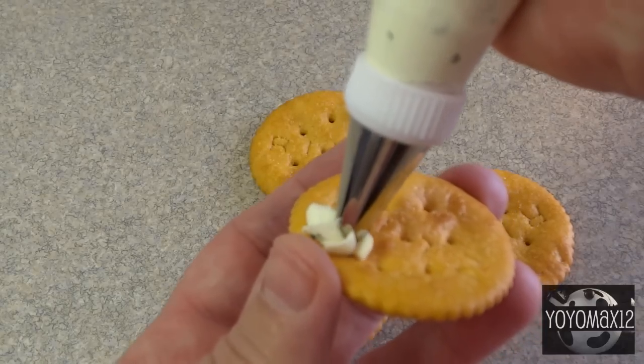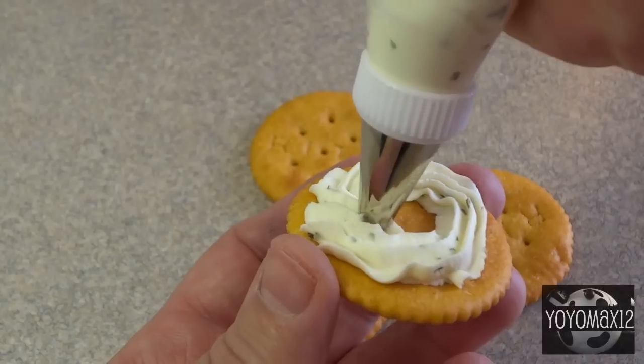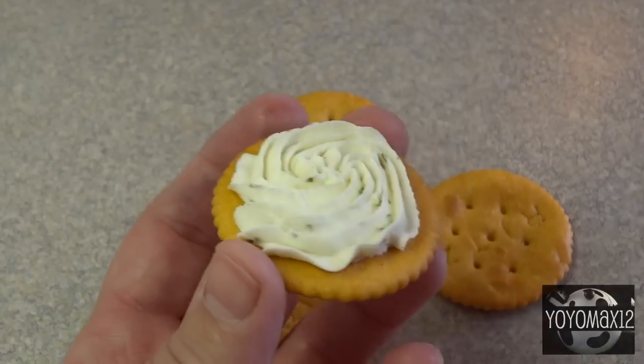I put it in a piping bag with a star tip and I piped it on top of the crackers. I just find it looks a little bit more fancy that way, but you could also spread it on using a knife.